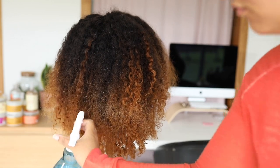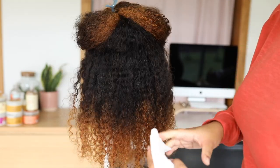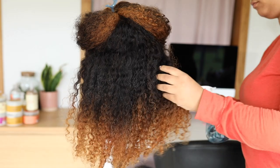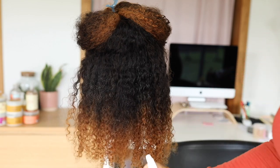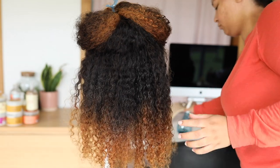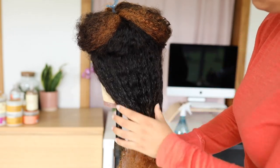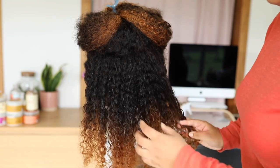Just some quick details about this hair. This is a Her Given Hair's Feeding Myself wig and it's a Burmese curly texture. It is 18 inches, cap size medium, and it has a pre-plucked hairline, pre-bleached knots, transparent lace, and it's 100% virgin hair. It's super high quality hair — I've been rocking with them for a long time now.